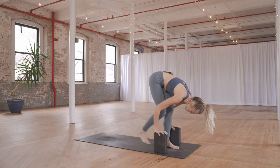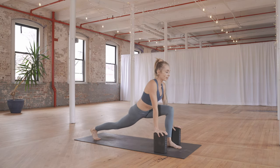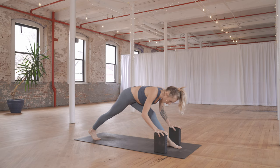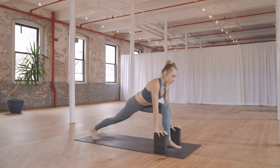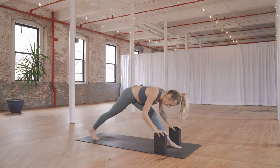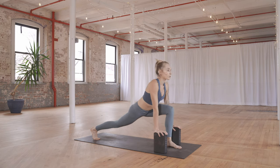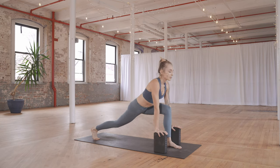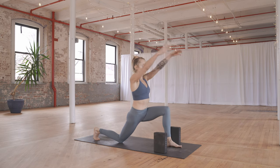Now step back with the right foot, keeping the knee lifted. Gaze forward, breathe in. Push the hips back as you breathe out, straightening your left leg. Inhale forward, exhale back. Last one: breathe in and breathe out. Next inhale draw forward, left knee bends. Take the right knee down onto the ground, toes stay tucked. Leave the blocks and lift into a low lunge.